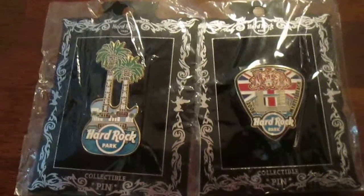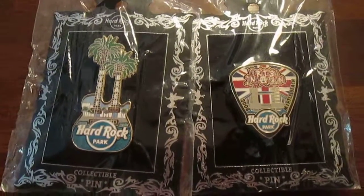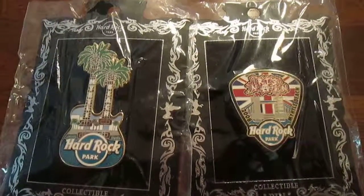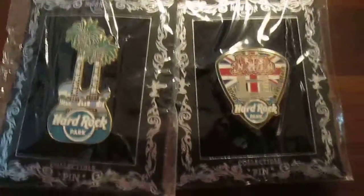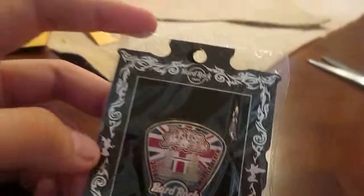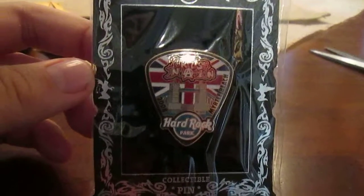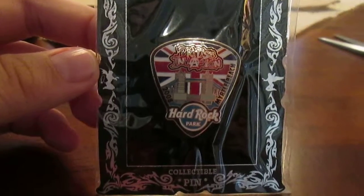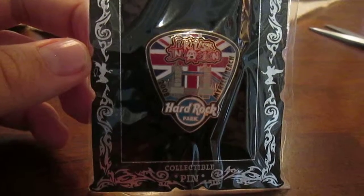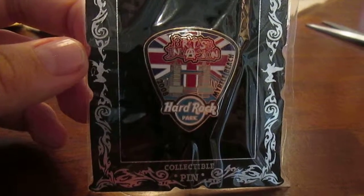Let me compare it with my other Hard Rock pin. Let's get a good view and let it focus real quick. It looks slightly smaller, but a lot more wider than my other Hard Rock Park pin. I figured it's another great addition to the collection. That is my unpackaging slash unboxing slash review video of my new Hard Rock Park British Invasion pin. Hope you guys enjoyed it. Make sure to comment, rate, and subscribe if you'd like. Thanks for watching.